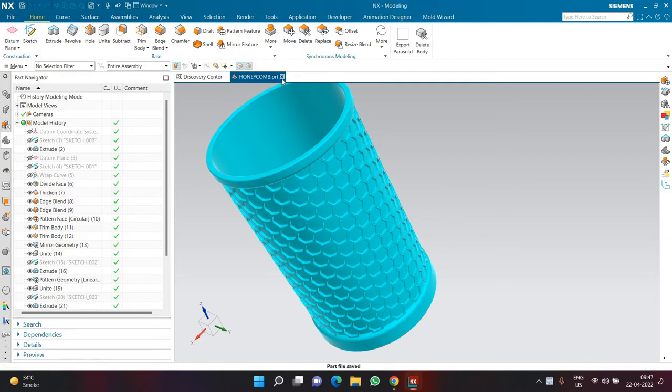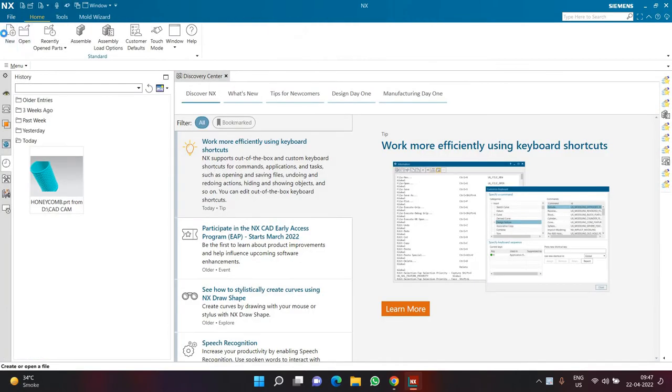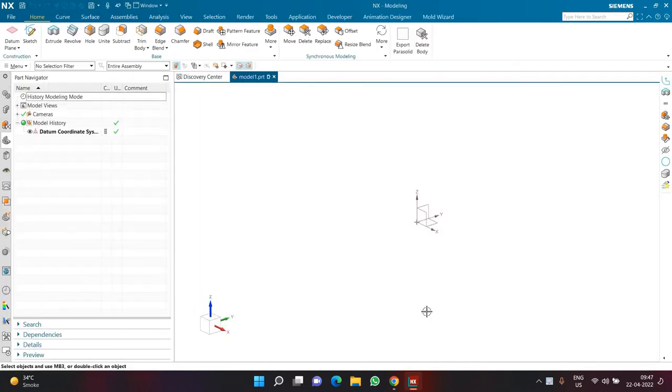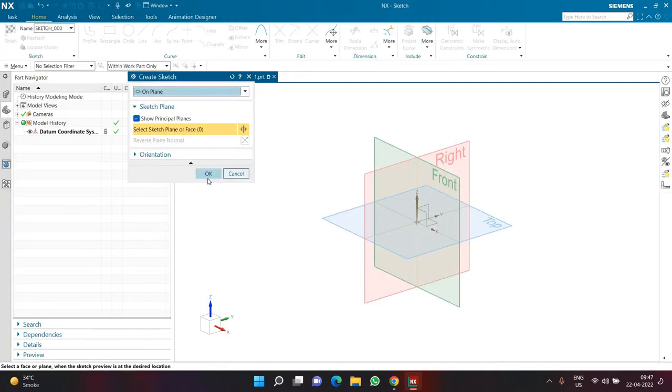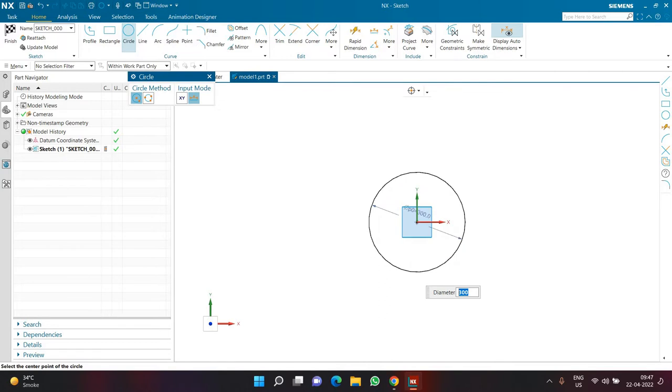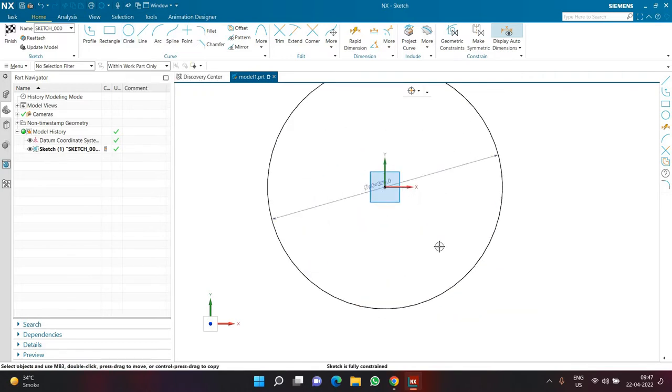Most things will be done by pattern feature and other commands. I'll close this file and start a new file. If you want to save, you can define a name and a proper location, otherwise click OK and start with a new part file. The first sketch I'm going to create is on the top plane — the default plane — with a circle from the origin of diameter 300.